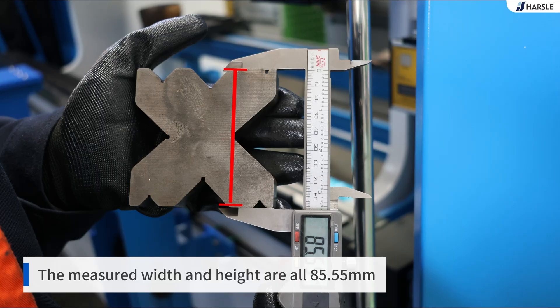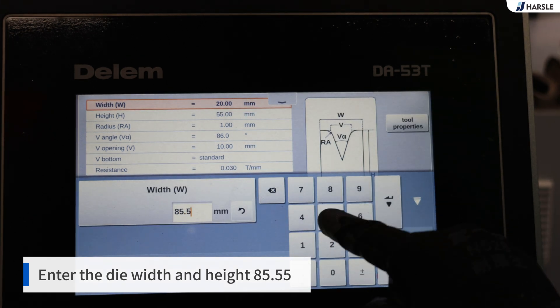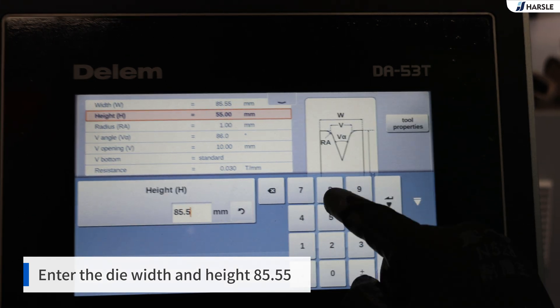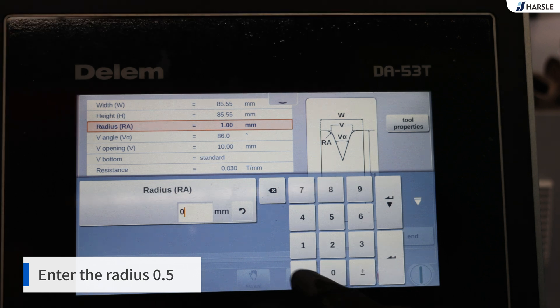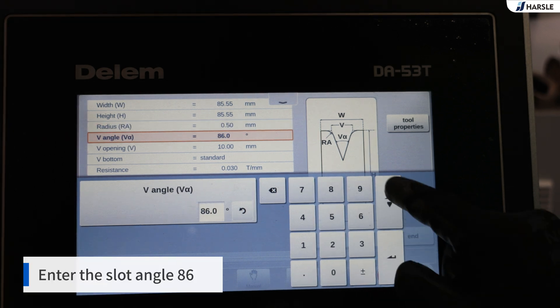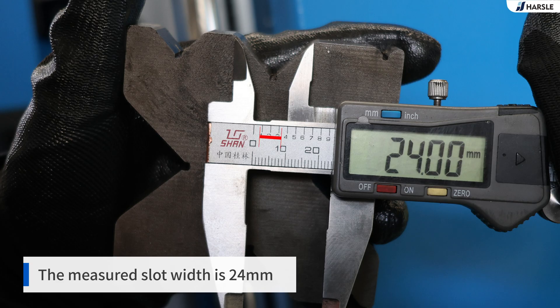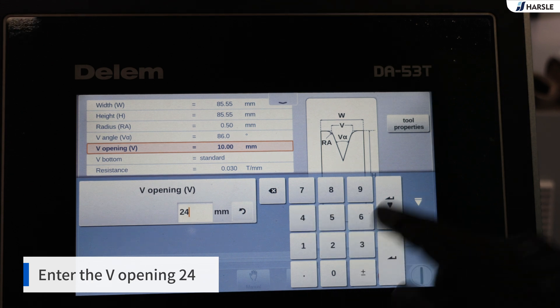The measured width and height are both 85.55 mm. Enter the die width and height: 85.55. Enter the radius: 0.5. Enter the slot angle: 86. The measured slot width is 24 mm.